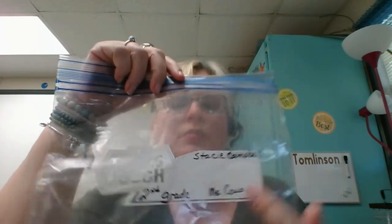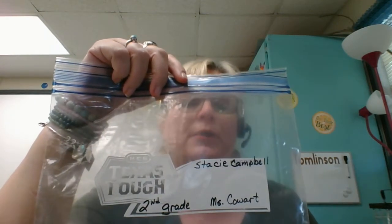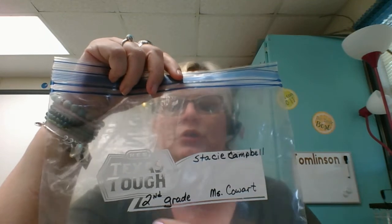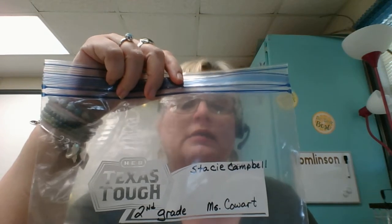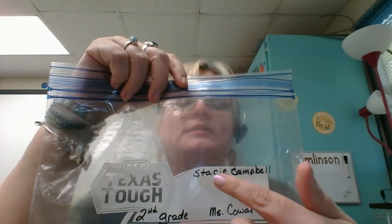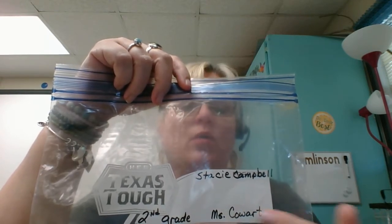The first thing I recommend is the heavy-duty freezer bag because it's just stronger than the regular Ziploc bag. On the outside of it, you're going to write your name, your grade, and your teacher's name. Here in 3rd or 4th grade, it would be somebody's name, 3rd or 4th grade, and then Mr. Ledesma or Miss Bellamy, or whoever your homeroom teacher is.